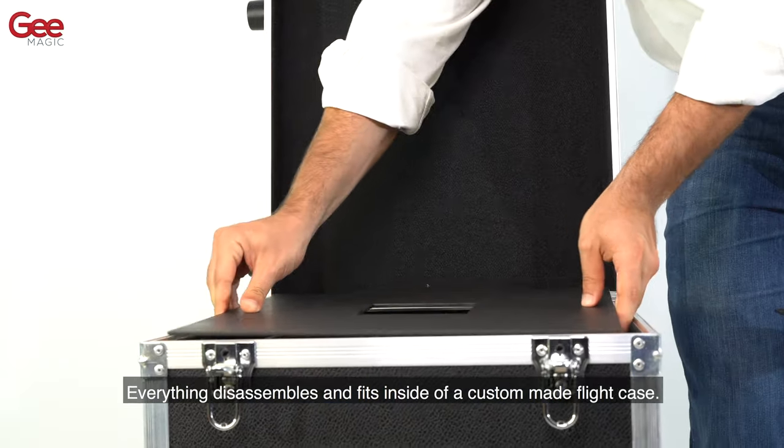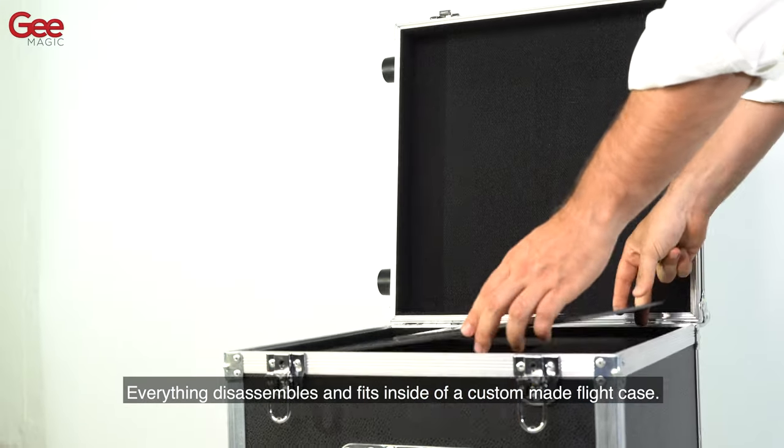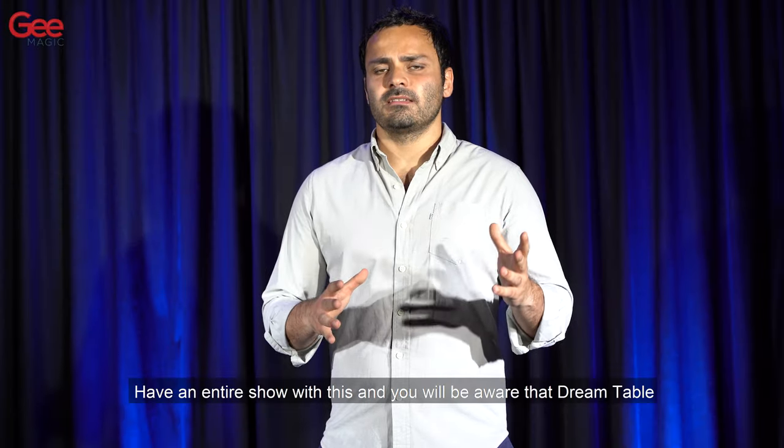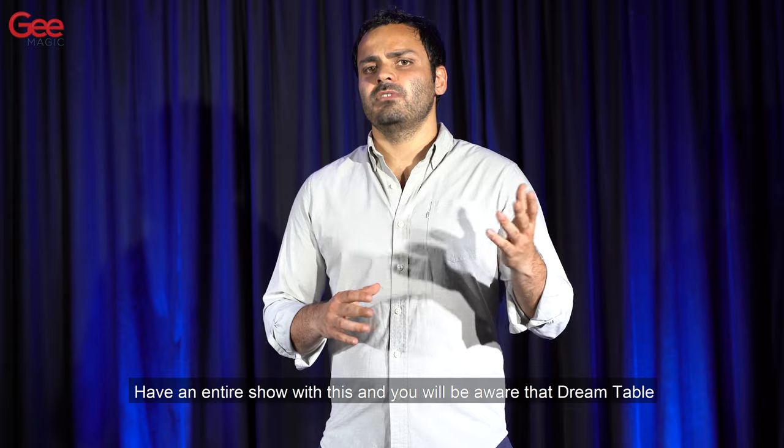Everything disassembles and fits inside a custom-made light case. I have an entire show with this, and you will be aware that DreamTable is indeed the table of your dreams.